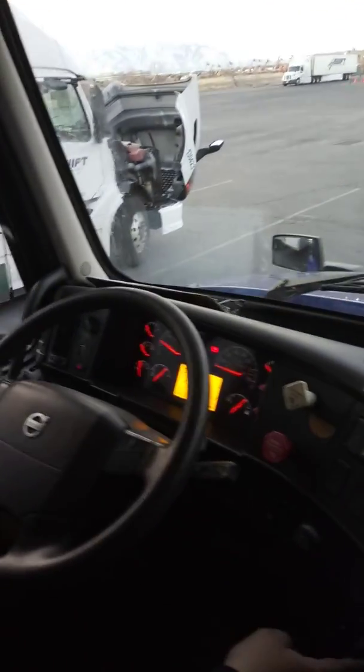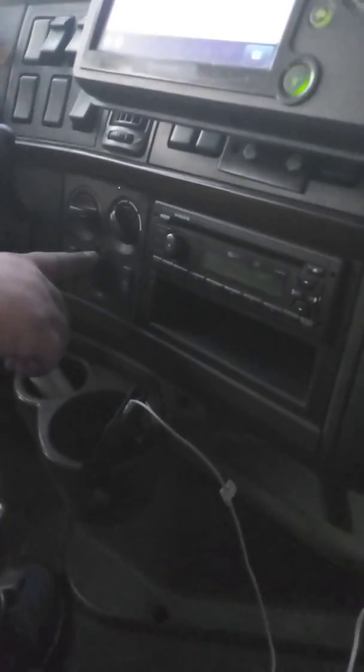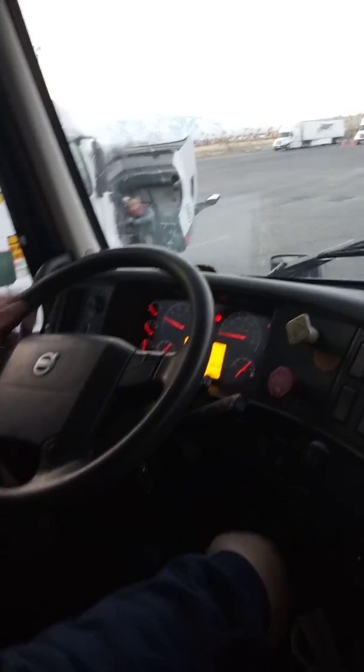Now I'm going to go to my defroster. I'm going to turn it up to the defroster, turn on my heat, blast the top to make sure I feel it up here, then turn it around and put it to the floor to make sure I feel it down there.